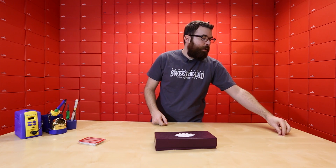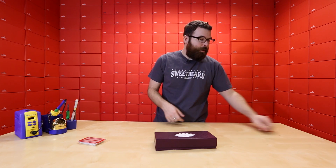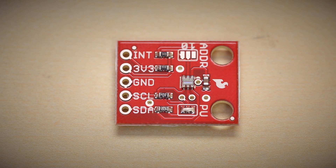This is the TSL2561 Luminosity Breakout. As the name suggests, it is a breakout board for measuring luminosity. Luminosity is essentially the amount of light that is present. This actually has an I2C interface — you connect it into your favorite microcontroller and you get to see the lux that this sensor sees.